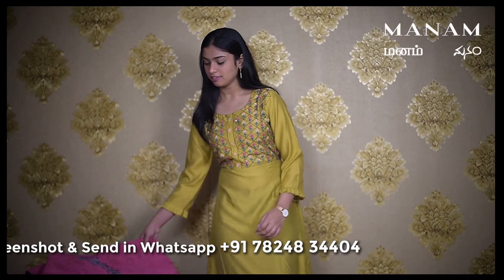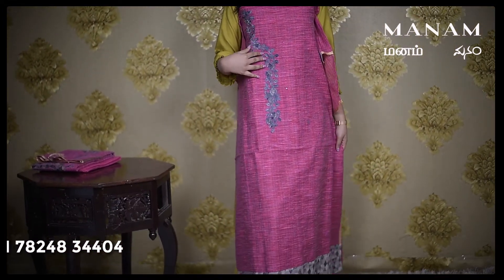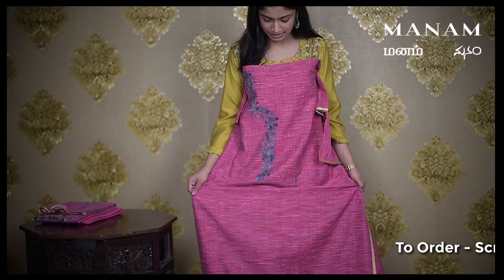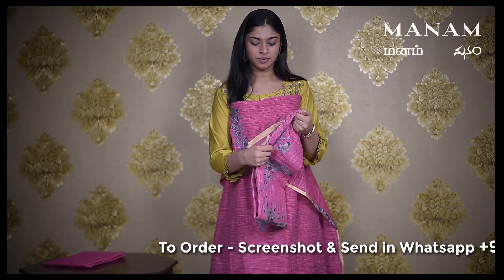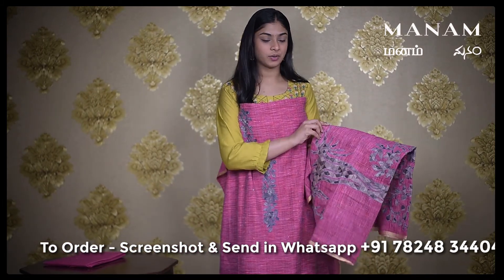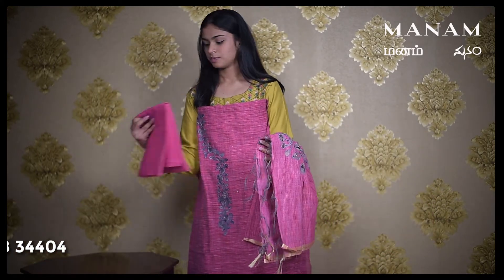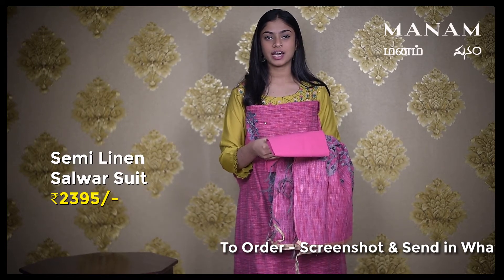The next color is this dark pink geetcha linen salwaar suit material. It has the same grey color applique work on the neck and mirror work all over the body. It also has a thick border at the bottom of the salwaar. Coming to the Dupatta, which also has the same grey colored applique work all over the Dupatta, and a few tassels at the bottom with zari border on both sides. Lastly, coming to the bottom, which is again a pink colored cotton bottom. And this whole set is priced at Rs. 2395 only.